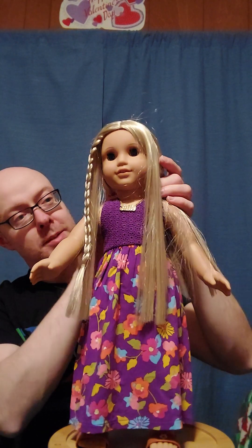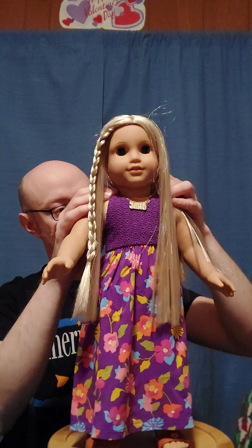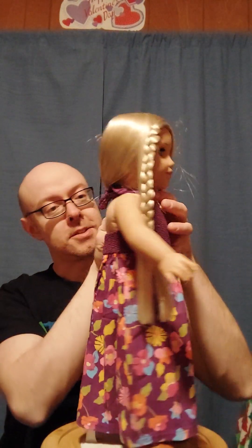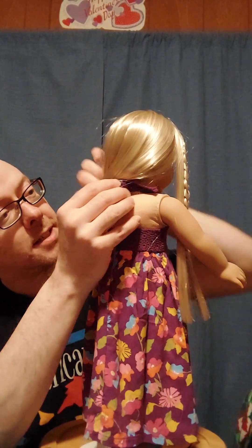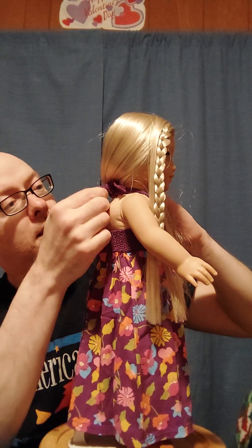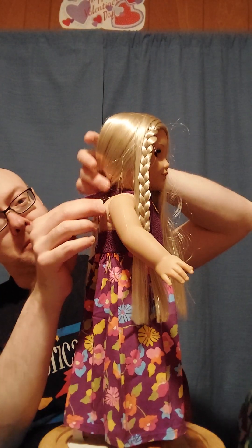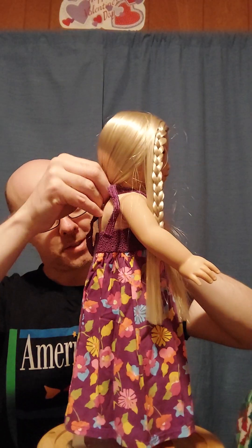I love the fact that I can actually brush Julie's hair — she's like the only historical character I can do that with. Part of the top of the dress is actually just tied; it was supposed to be tied in a bow, but I think part of the bow came off. It's under her hair, so it doesn't have to be perfect.